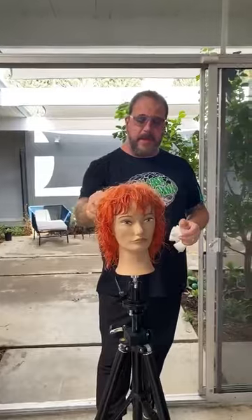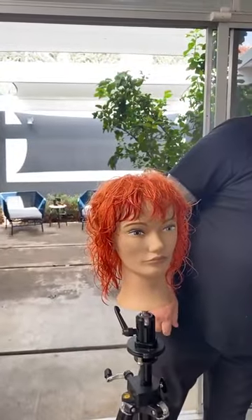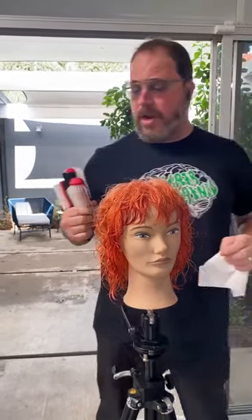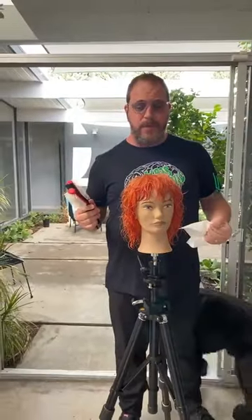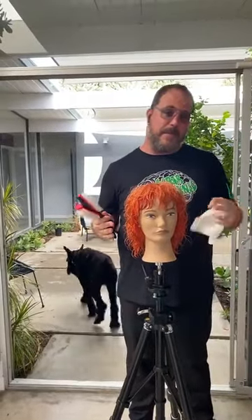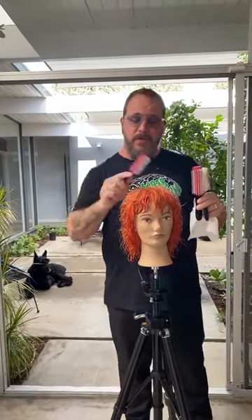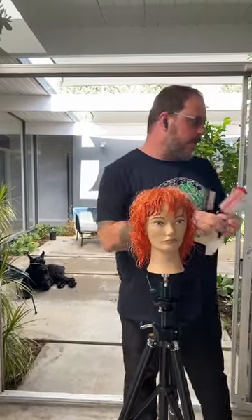We thought it would be a great little lesson today to show smoothing them out using Denman brushes, one of our favorites. When you're working with a short textured haircut like this, using a lot of round brush to smooth things out can, in my opinion, not look its best. So learning how to use the different Denman brushes to control the roots, get tension, smoothness, body and texture is awesome.